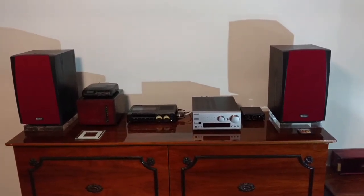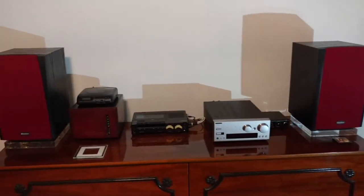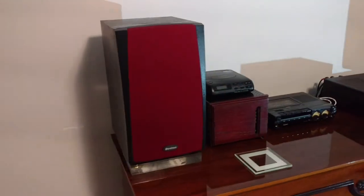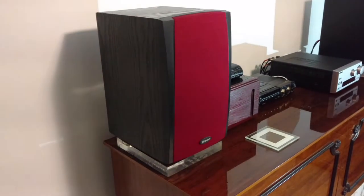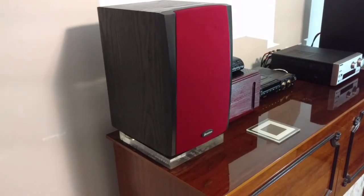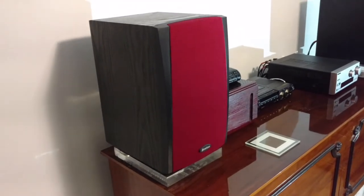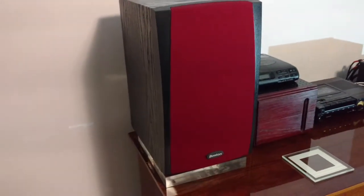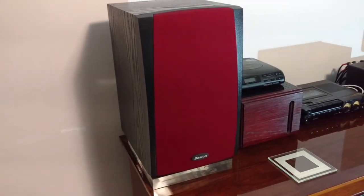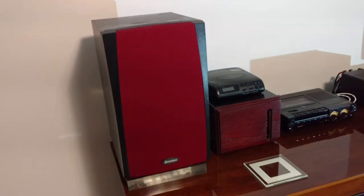This is a budget stereo system for the bedroom. It consists of the Boston Acoustics CR-65s, which are really great speakers for the money — absolute sleepers. Not many people realize how good these are. The grills were kind of screwed up, so I refinished these in a sort of burgundy grill material. They came out really nice.